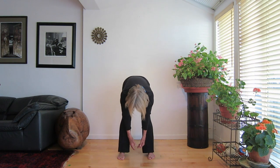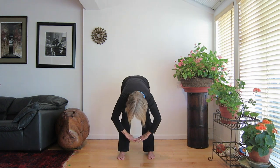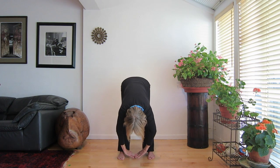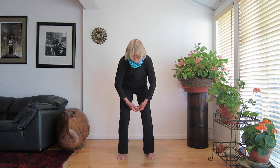Breathe in again and bring the energy up to your chest, rising slowly. Feel the energy moving up your body. As you exhale, bend forward, letting the energy move down to your ankles. Breathe in again and bring the energy up to your forehead. Exhale. Feel the energy descend in your body.